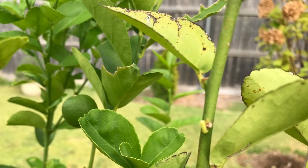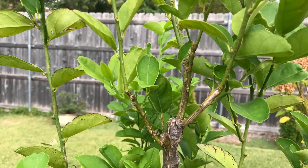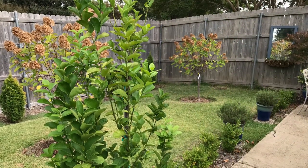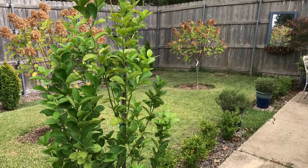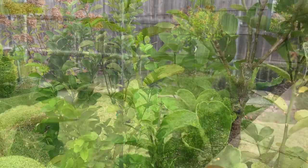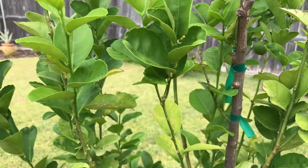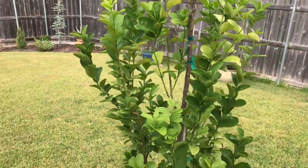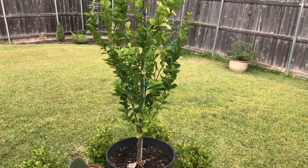More than likely you're gonna get ants on it. If you see ants, that means you have scale. To put it in simple terms, scale is basically like lice for plants — for citrus plants specifically — and they are hard to get rid of. You basically have to learn to live with them. You could spray neem oil or chemical sprays, but if you're gonna eat the fruit I wouldn't recommend chemicals. You can take off scale by scraping them off or with some type of spray, but you have to be on it all the time. They're easy to spot and easy to take off, but it's just a pain.